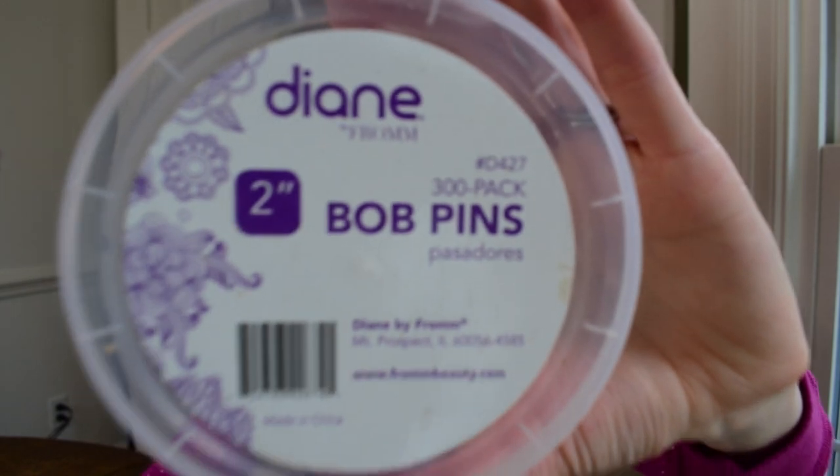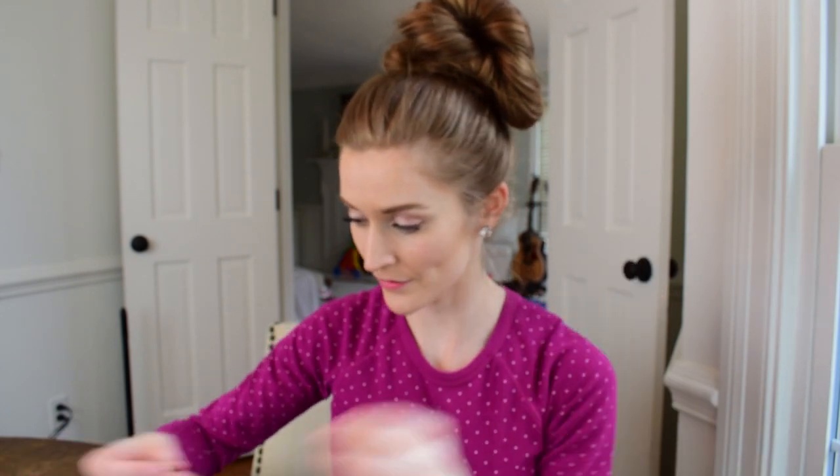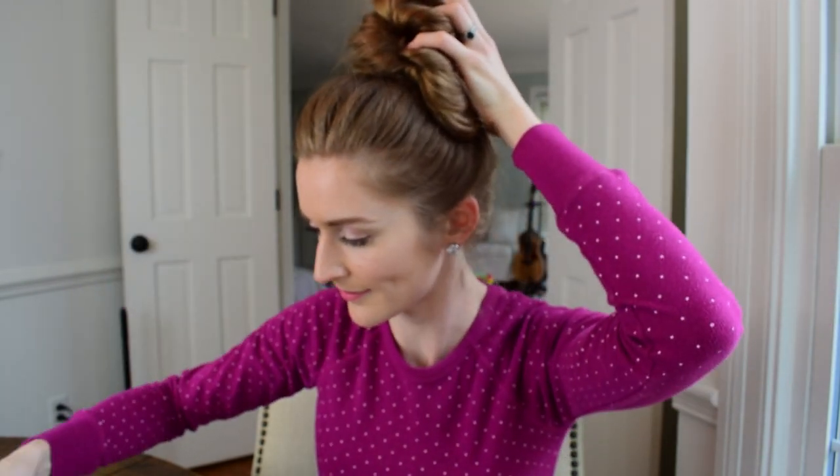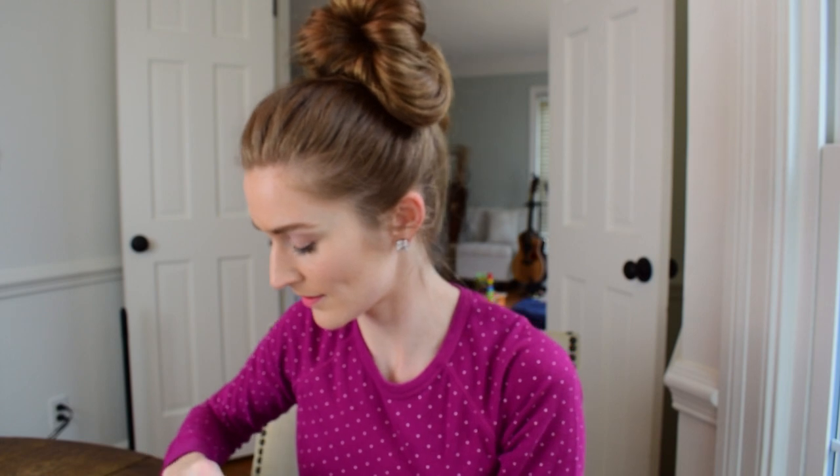I like to pull at the roots to add a little bit more volume. And then these are my favorite bobby pins — I'll have them linked below. I'm just going to pin where the hair is loose. I don't like my hair to jiggle when I move my head, so I'm checking for that and securing where I think I need a few bobby pins.